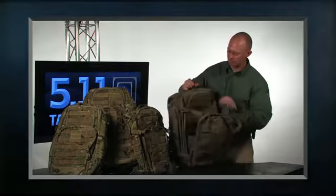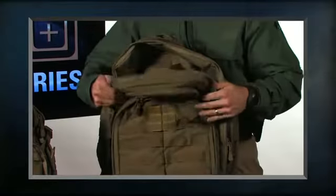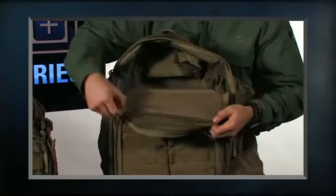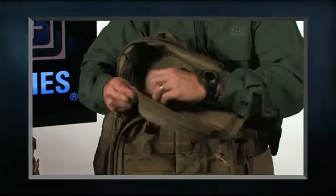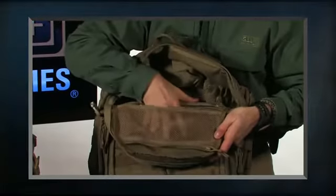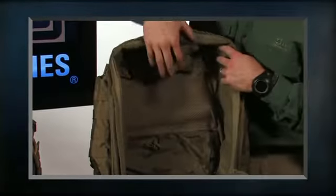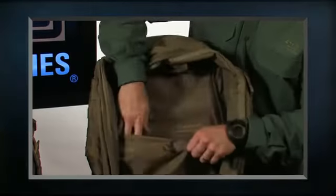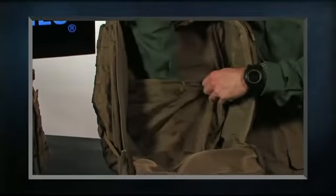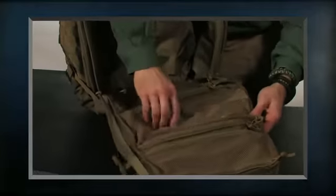If we open up the main compartment of the bag, you'll see that we have a ton of organization. The pocket at the top is designed for access either from the top or from the bottom, so if you just want to open it up quickly from either end you have that option. Opening the pocket the rest of the way you'll see a mesh pocket at the top, a large shove-it pocket for first aid or wet items you want to keep separate, another zipper pocket at the bottom, and mesh pockets at the top.